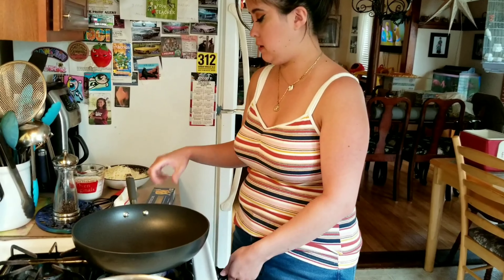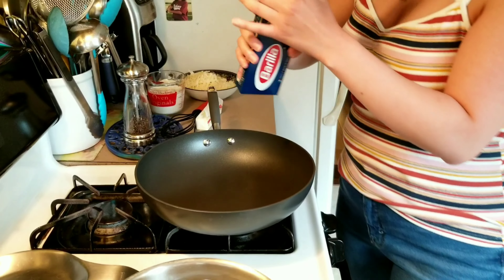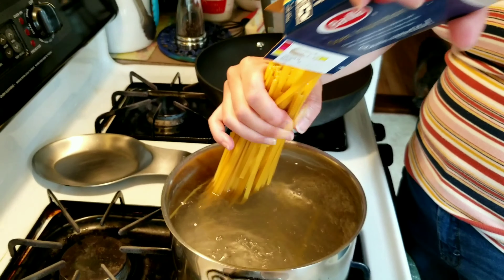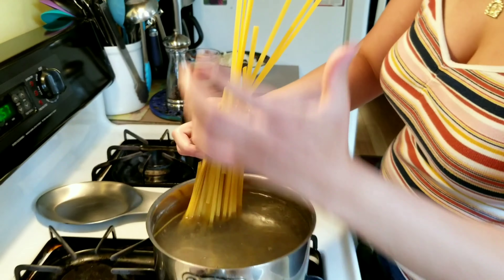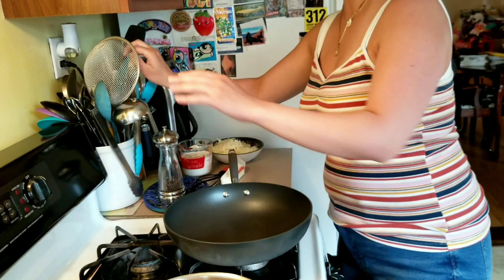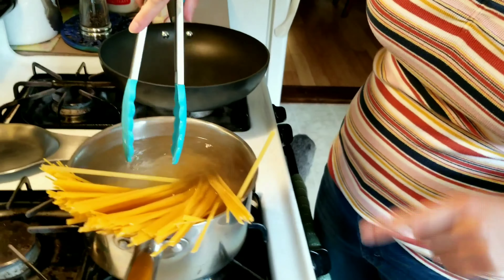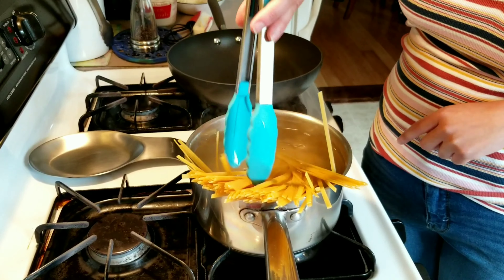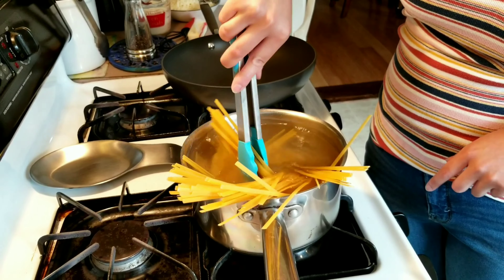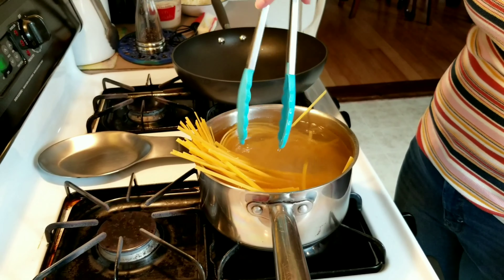I'm going to start heating this pan out and I'm going to drop in my fettuccine pasta. Just let it do its thing. Once it starts to get soft you can fit it all in. I should have probably just used a bigger pot — I'm just very impatient.